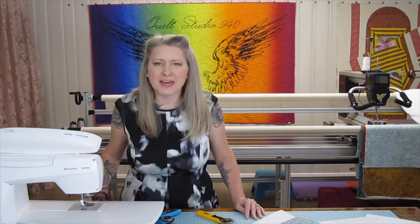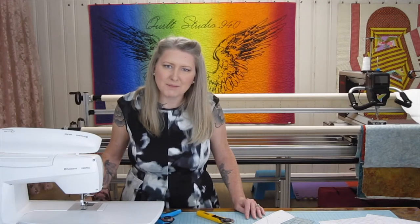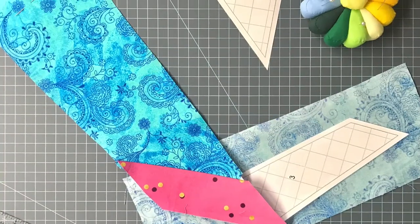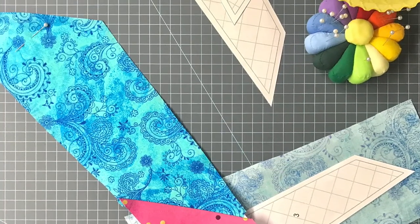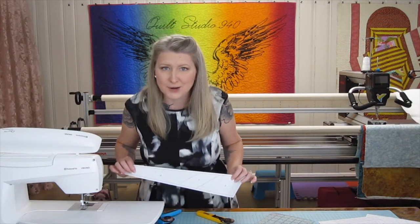Hi Quilty Quilters! I'm Candice Murray with Quilt Studio 940. In this video I'm going to show you how to piece together one of the feathers in Mr. Fancy Feathers Plumage. I'm going to give you some great tips on how to fold the paper and save a ton of fabric.